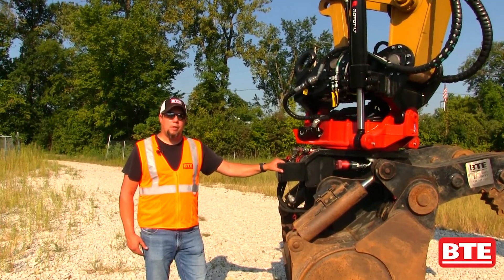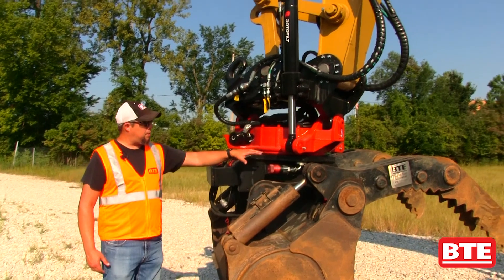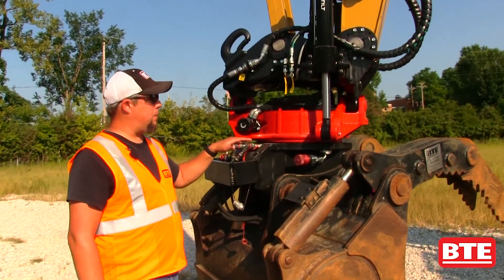This is the high-flow rototilt that we have on the 325 excavator. This provides 360 degrees of continuous rotation — you can spin all the way around with it.